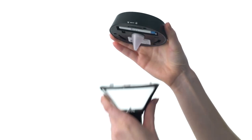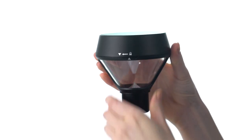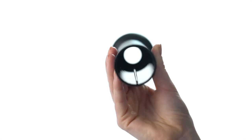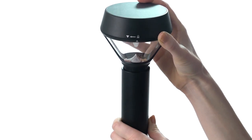Once your Pathlight is set up, it's time to assemble it. Line up the top and bottom arrows, then twist the top clockwise to lock it in. The top of your Pathlight has a notch that mates with a rib inside the stand. Align the notch on the top of your Pathlight with the rib in the stand and slide the light into place.